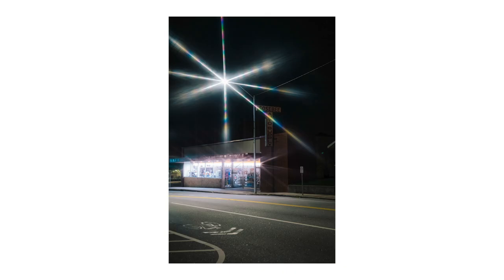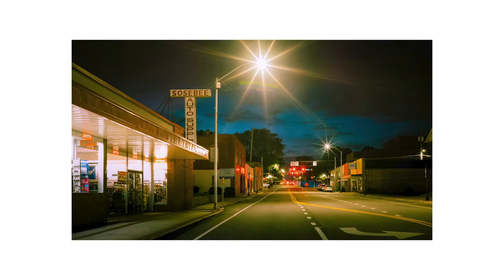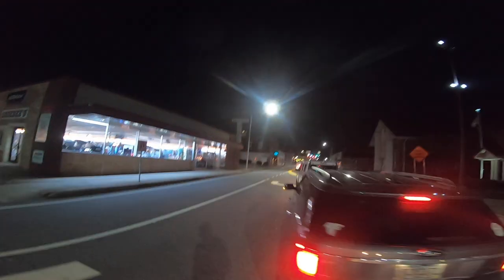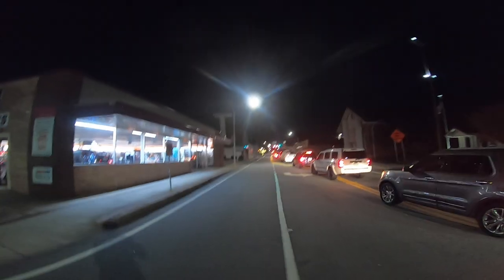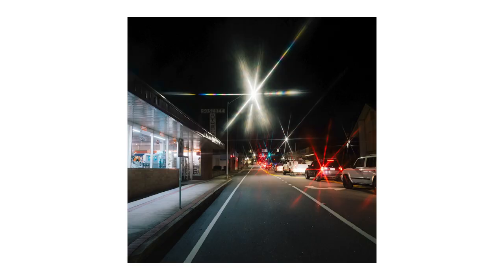I did take this thing out to test it in the same location where I made photos with the M10, to get some comparisons — this is what the stars look like when you're doing a long exposure, and this is what the stars look like with the filter on the lens. I have to say, even though it's a little bit of a ridiculous effect, it is cool the way these starbursts fill up the frame.